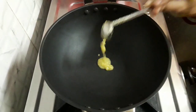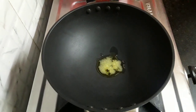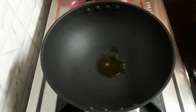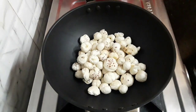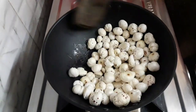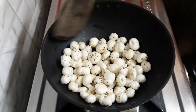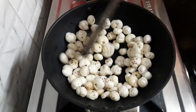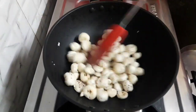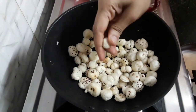First, heat one teaspoon of ghee in a kadai. Let it melt. Here I have taken one and a half cup of makhana and let's roast them till it turns crispy. Stir continuously on low flame or else it may burn. It has been 5 minutes — you can hear it has become crispy.